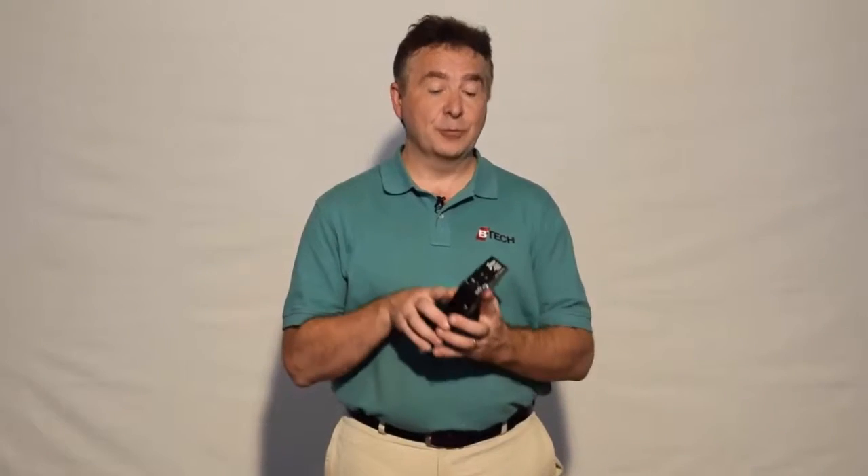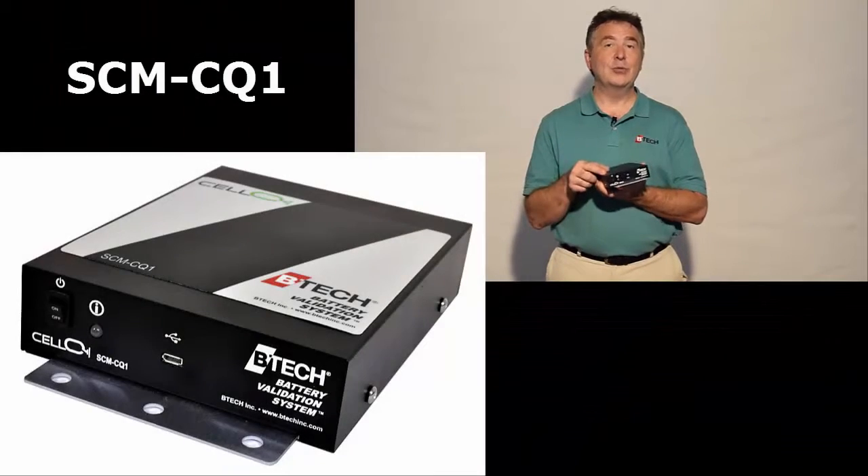Thank you for watching our BTEC Cell Q1 'What's in the Box' video. First and most importantly, the brains of the operation: our Cell Q1 system controller.